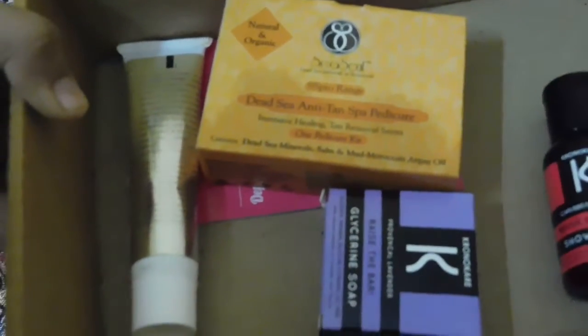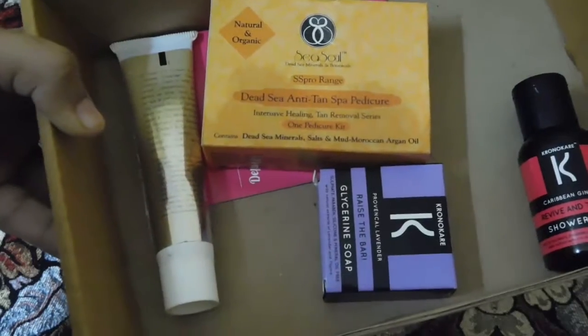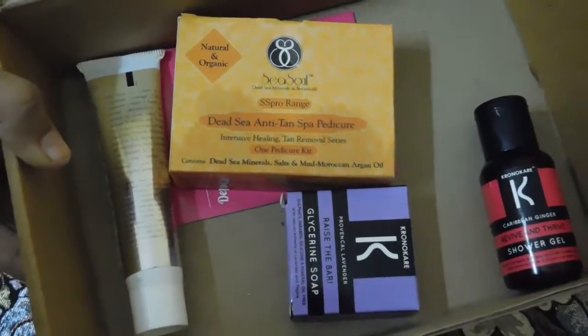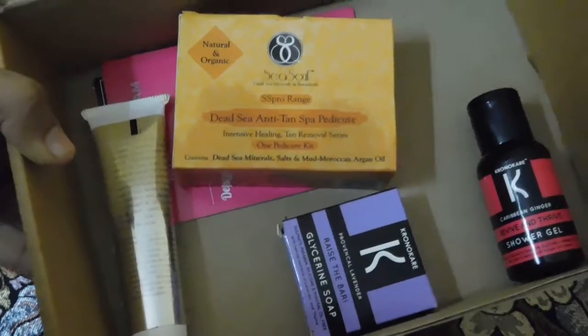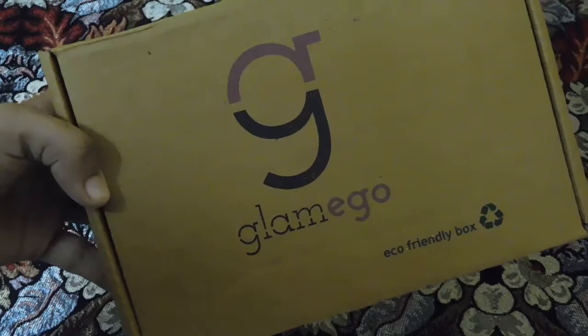So that was all about the June 2017 'Extracts of Nature' Glamigo box — four products, two from Sea Soul and two from Chrono Care. I'm quite happy with the box because the CC cream is amazing for my skin tone. The other products are also quite interesting. What I'm especially happy about is that there are no sample sizes in this box — I hate sample sizes. Let me know in the comments what you think about this box and whether the products are worth it. Please like, share, and subscribe. Until then, take care, bye!